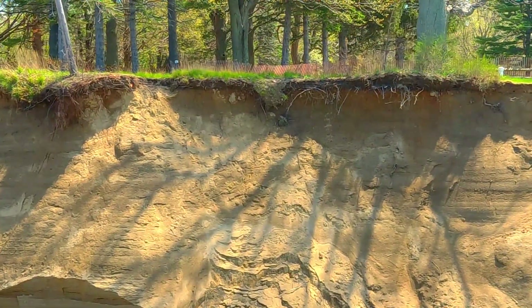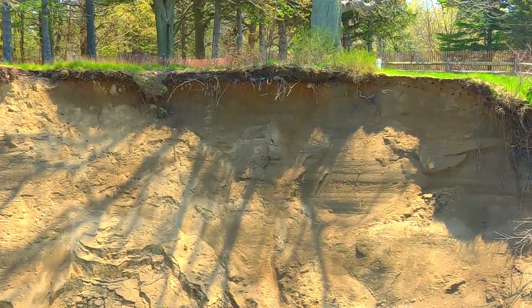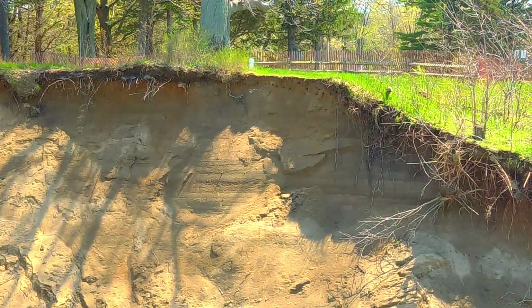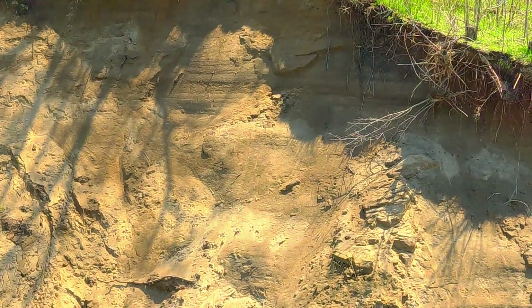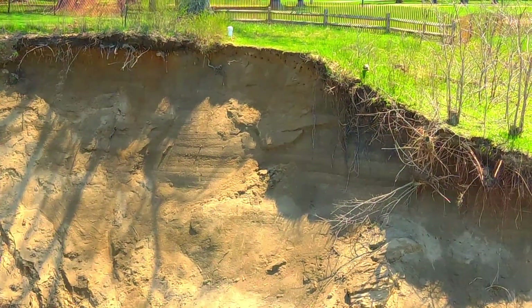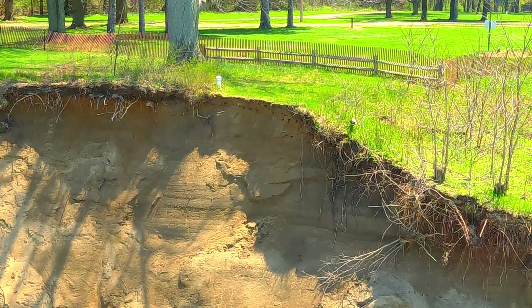They haven't come up with a solid plan yet, and the amount of money it's going to cost is massive in order to shore this up and stop it from eroding. But it's encouraging to see some nesting holes there. I had hoped to see more right in this area — there should be dozens and dozens of nesting holes — but the only ones you see are right along the top edge, close to the edge of the grass.